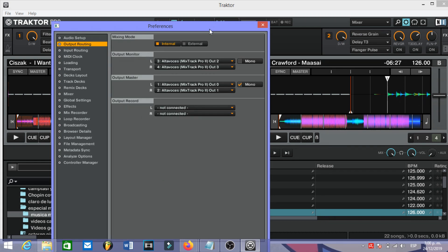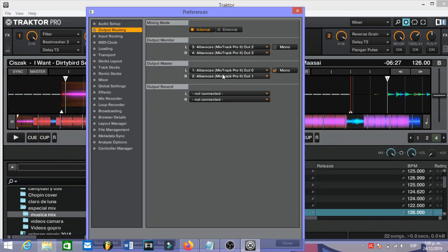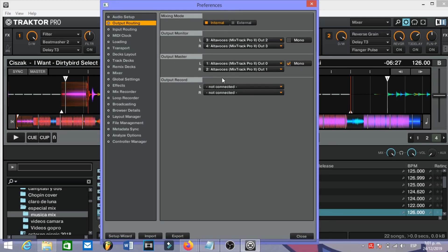Next we need to go to Output Routing, and you need to have this order: in Output Monitoring, left is Tree and right is Four. For Output Master, left is One and right is Two. I recommend you follow this order so you do not have any problems. In Mixing Mode you need to have it set to Internal.